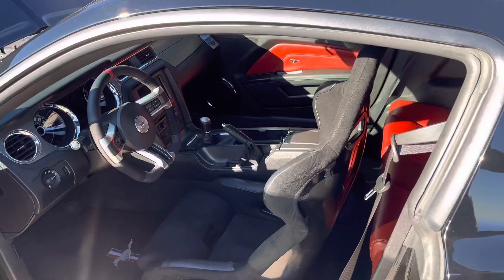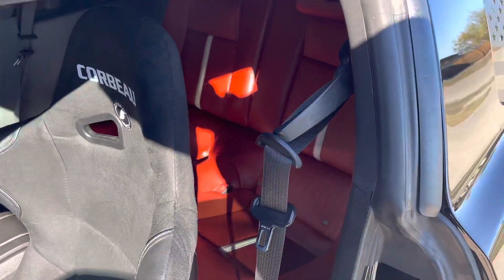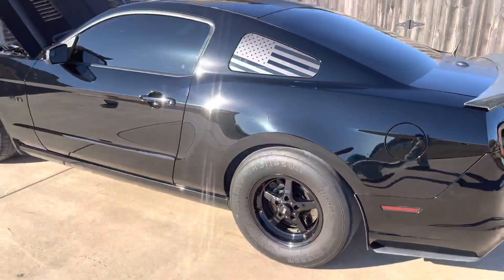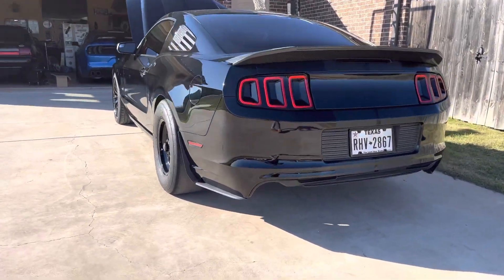I have some weight reduction — it's got a bucket seat, no passenger seat, still got the rear seats. Everything's in there. It's got long-tube headers, X-pipe dumps. If you look at some of my other videos I do have some exhaust clips.